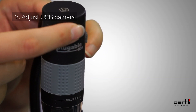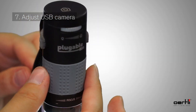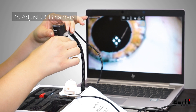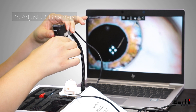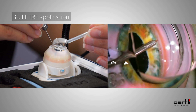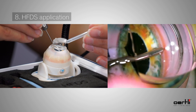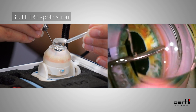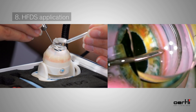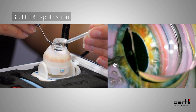Apply visco on the cornea and place the goniole on the cornea. Place the USB camera in position and focus the iridocorneal angle with the camera and adjust brightness — there are two sliders on the camera head. Insert the HFDS tip and make sure to have a good view into the iridocorneal angle. Keep six pockets close to each other by simultaneously pressing down the pedal. Finally, retract the tip out of the eye.